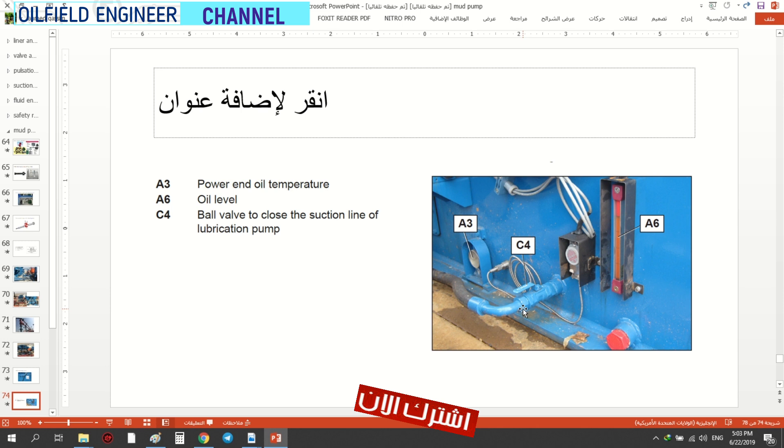وعندنا هذا الصمام — وهو الذي يُغلق خط التزييت (closes the suction line of the lubrication pump). يعني هذا فتحة التصريف — Drain — تفتحها وتنزل منها الأشياء غير المرغوب بها، يعني الوساخة والفضلات. يسمونها Drain — التصريف — نزيل.